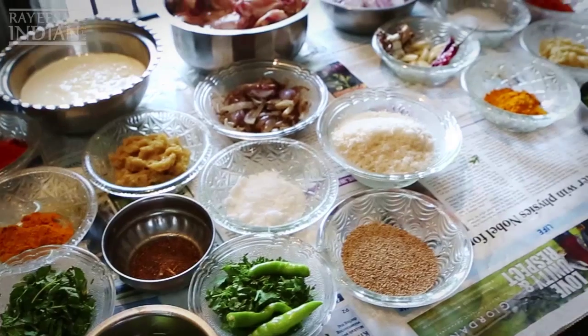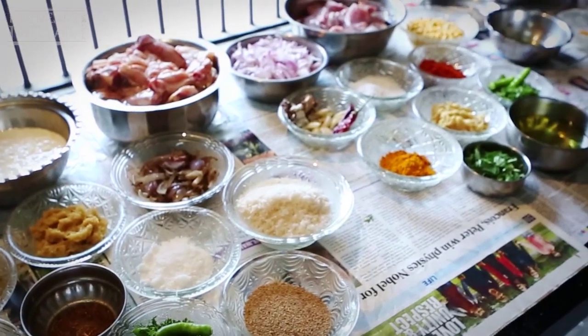We've been invited to Paiga Palace to come into the kitchen of Naeem, the chef here, and Nadia. Naeem is going to show me how to make three typical Hyderabad dishes. He's been cooking for many, many years here at the palace, so you can imagine that he knows all the right recipes.